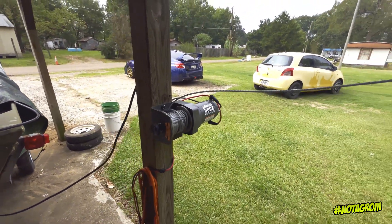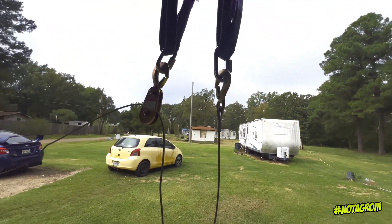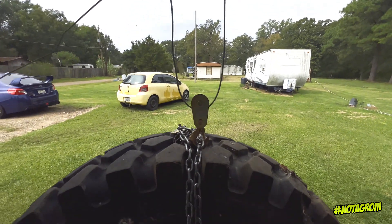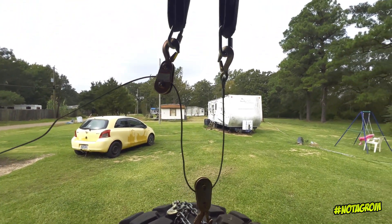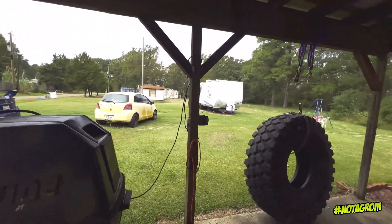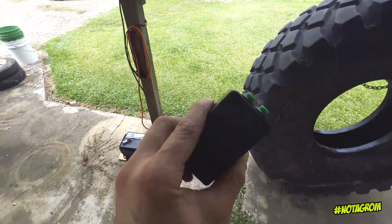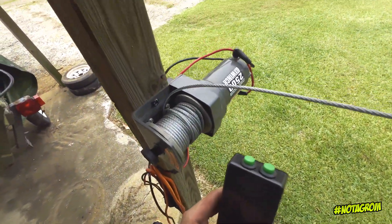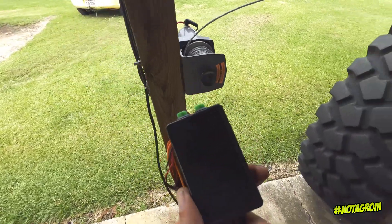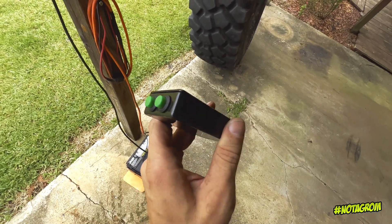Now this is a 2500 pound winch, but that is rolling weight, not dead weight. So we have built a mechanical pulley system which cuts the weight in half through what is known as mechanical advantage — something I learned about by watching random YouTube videos. This one came with a wireless remote that I lost years ago, so I had to make a manual controller.